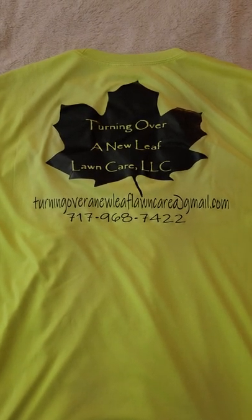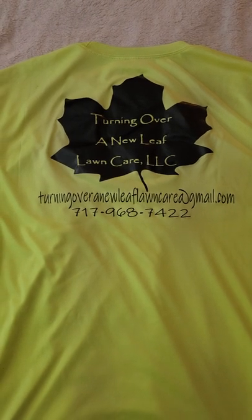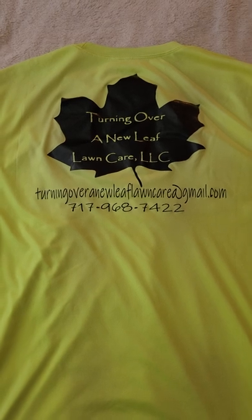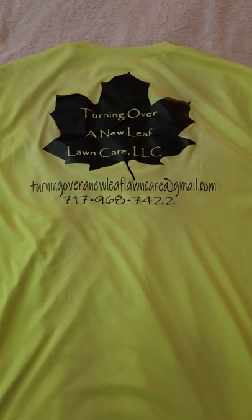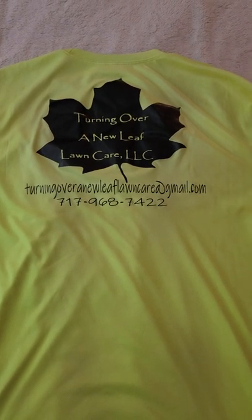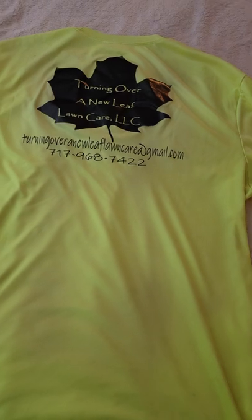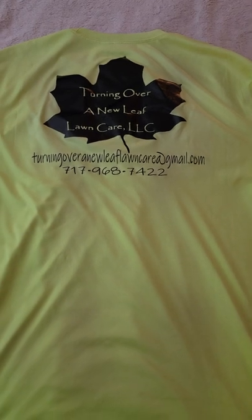The only issue with this shirt, like the last one being black, the leaf was black right on my back and the sun beat down on that thing and I could feel it. But other than that it was a great shirt. I wore this probably for like two seasons and then decided to get a different uniform made.